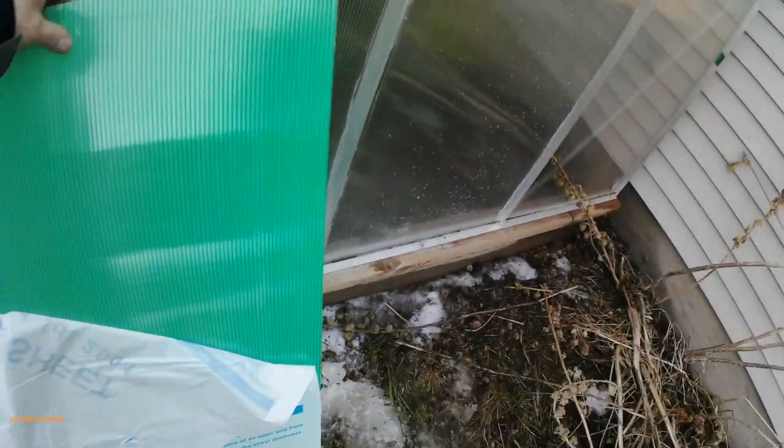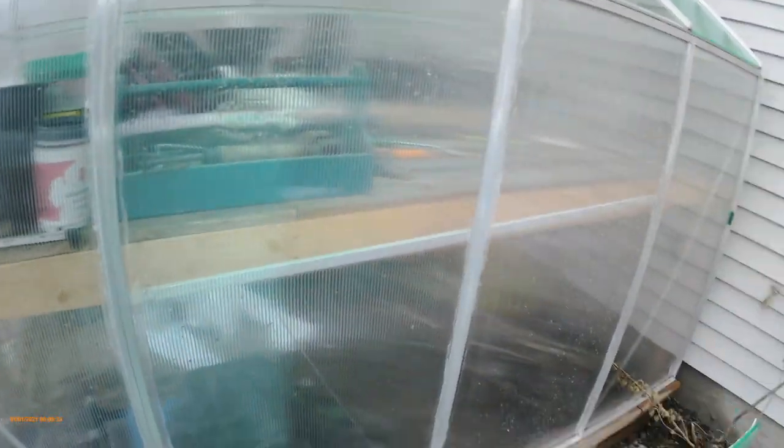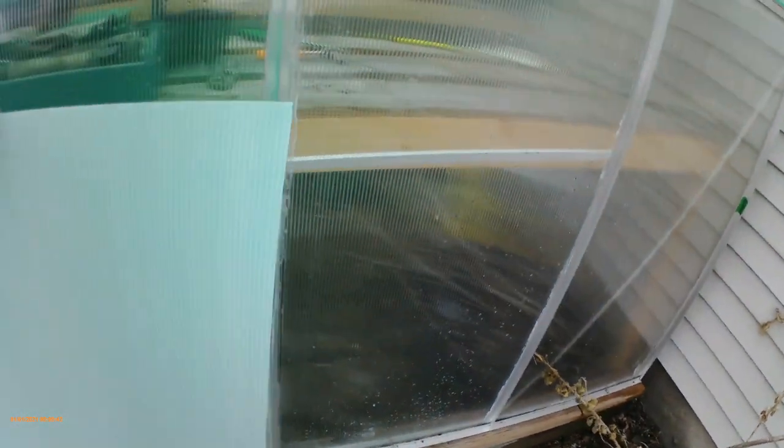It didn't tell me which side is which, so hopefully they're going to be okay. I do have extra panels here. I bought 15 of these panels on Amazon and they were really cheap - most panels are sold in sets of 3 to 5 for $150 to $200, but I got 15 panels for $129.